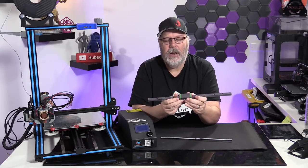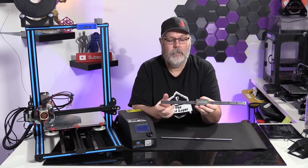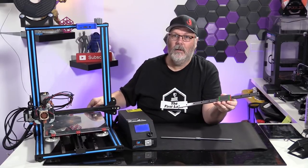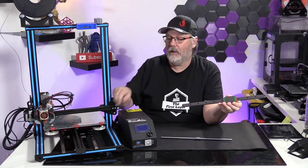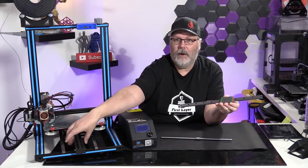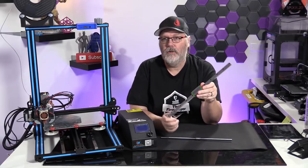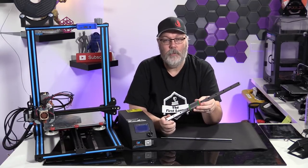If you don't use linear rails properly they can cause problems — like this one that's missing some ball bearings because it came off and they fell out, so it doesn't move nearly as smoothly. What I'm hearing now is just the belt and the motor, not the wheels vibrating on the 2040 extrusion. Brian is going to be posting his bracket to let you do this to your CR10. Can you do this to any printer? Pretty much, yes, though you may have to design your own bracket.